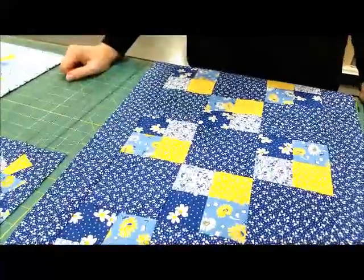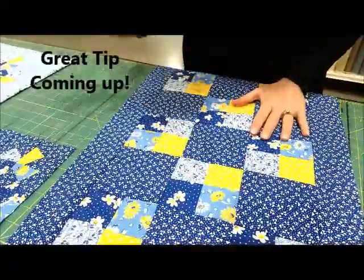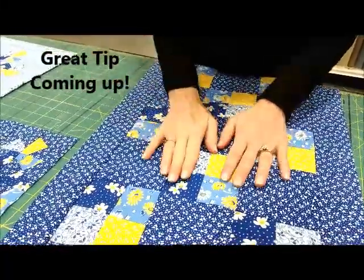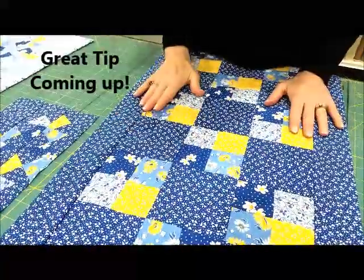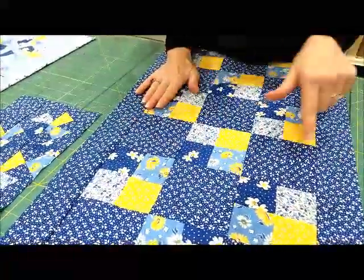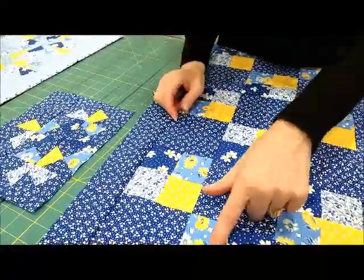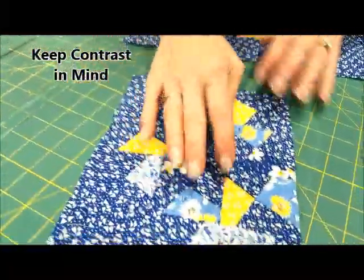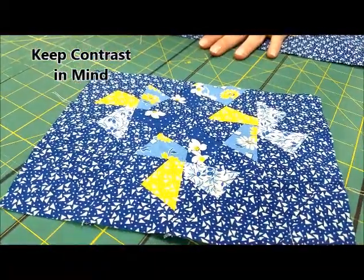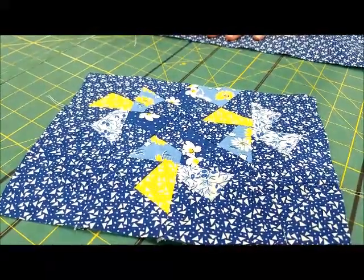Earlier in our video, I said that I would talk about the importance of color contrast and paying attention to the directions. This is what our free table runner started off looking like before we started cutting, and it looks really good here. But there wasn't enough contrast between all of the colors and the designs, so when I sewed it together that's what it looks like — and you really don't get a clear picture of the pinwheels.